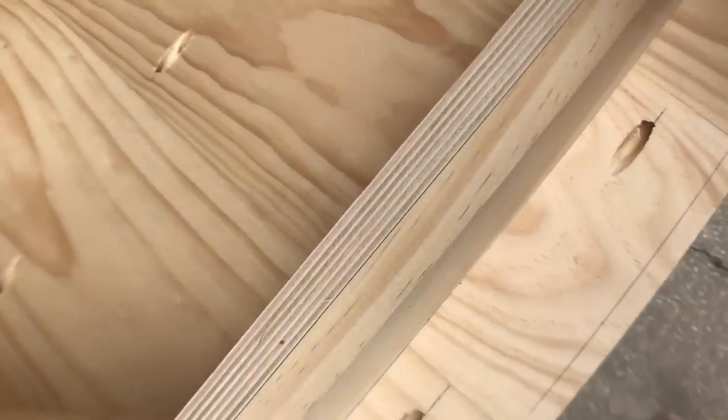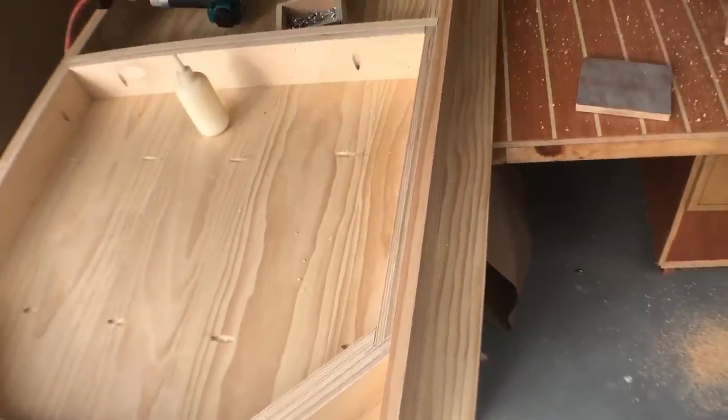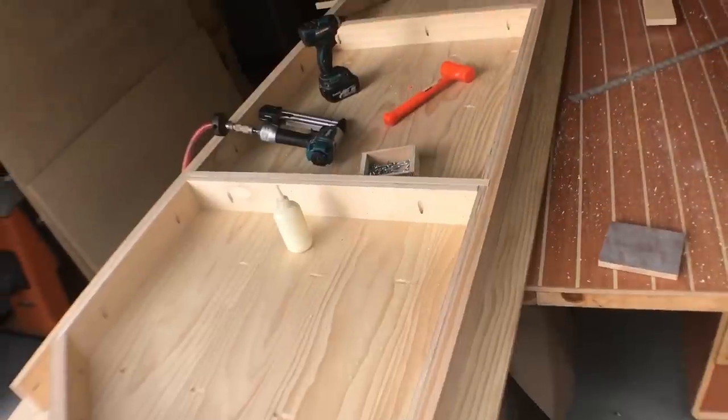If you look carefully you can see how the wood is layered on top of each other, kind of creating these makeshift mortise and tenon joints. It went together real nicely.